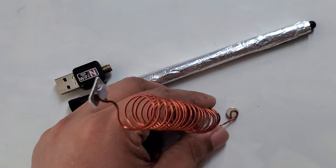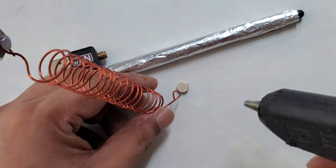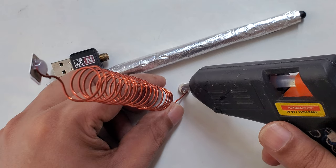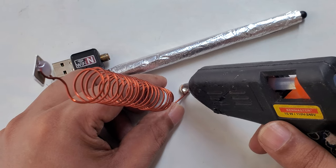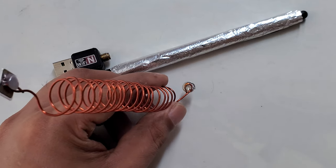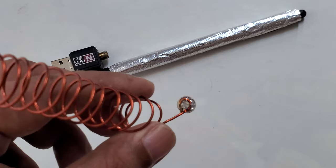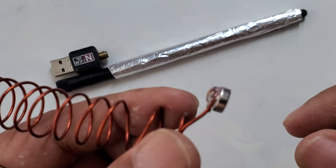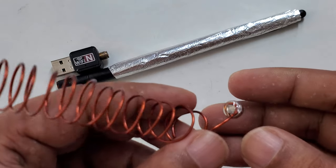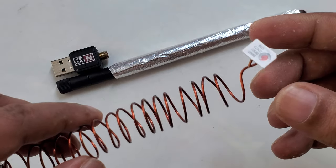Because this is copper wire it's not going to stick on its own, but I need to make it stick. Simple method again — I will put some hot glue, and boom, as you can see it works. My device is almost ready.